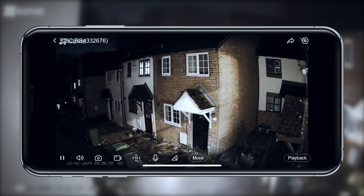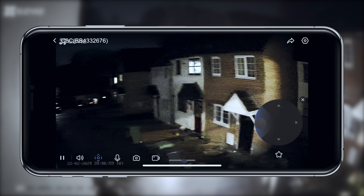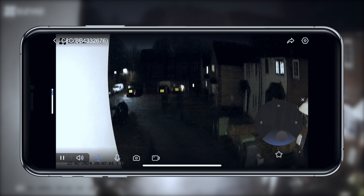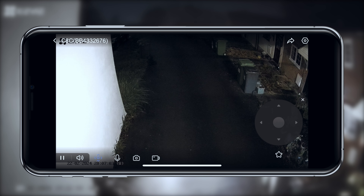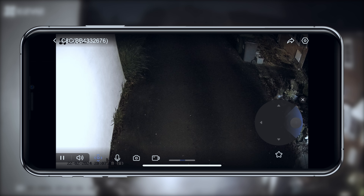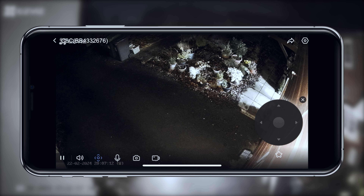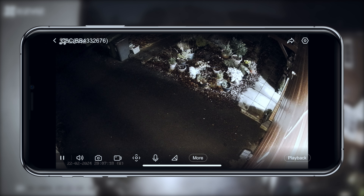An ability I love is that the camera supports up to 12 preset points that you can configure for quick and easy repositioning of the C8C. This feature is handy when you need to monitor different areas at different times of the day or night. The camera can move automatically between preset points without needing to manually reposition it yourself — once set, you can hit a position and instantly go to it.